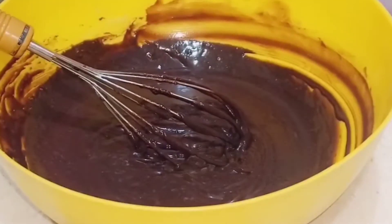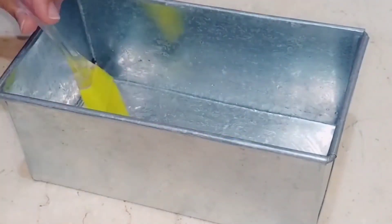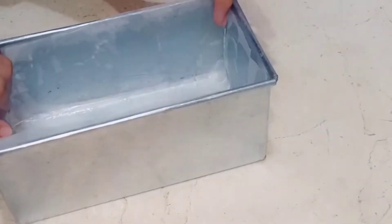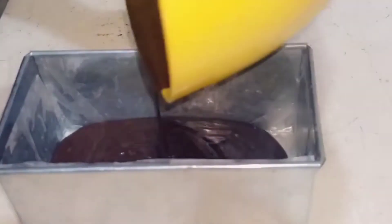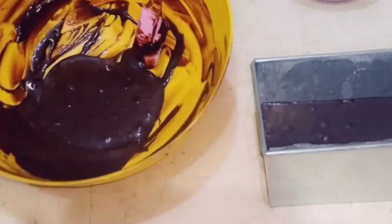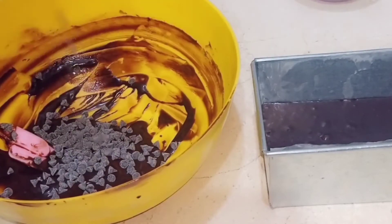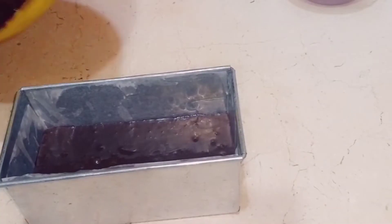Look at this — smooth! Now take any pan you want to use for the brownie and grease it with oil on the base and sides. Then line it with butter paper. Pour in the chocolate batter. I added batter halfway, then added chocolate chips on top — it's totally optional, you can skip it. Mix in the chocolate chips and pour the remaining batter into the mold.